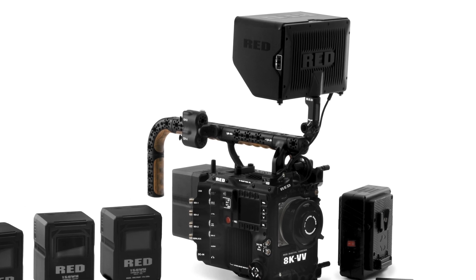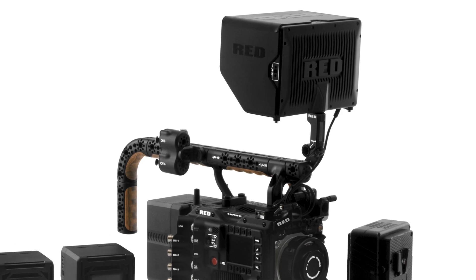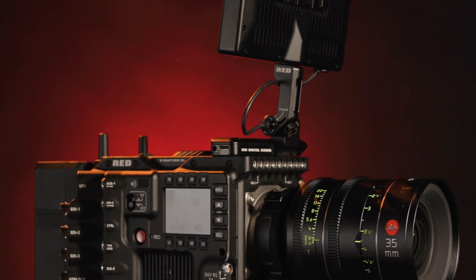The DSMC3 RMI cable is an 18-inch high-quality cable that provides video, power, and control from the Red monitor interface to the DSMC3 Red Touch 7-inch LCD monitor. Note that the standard kit includes a 10-inch RMI cable.